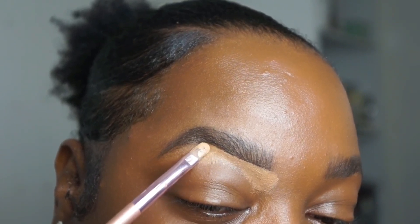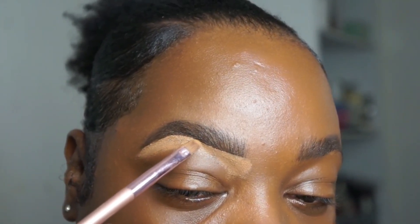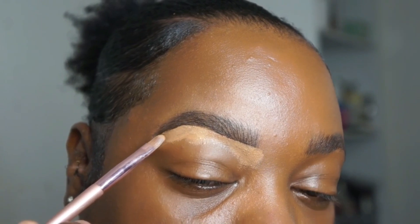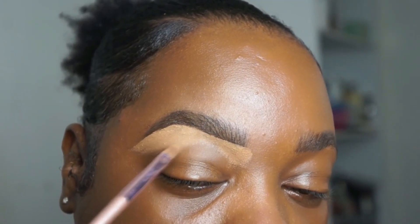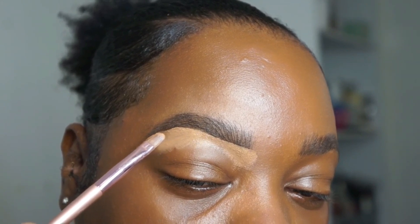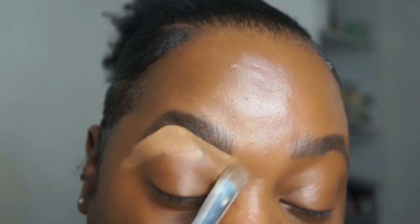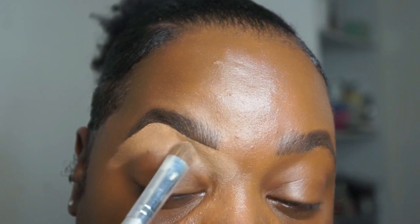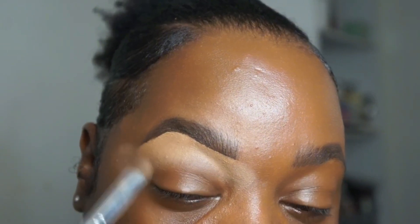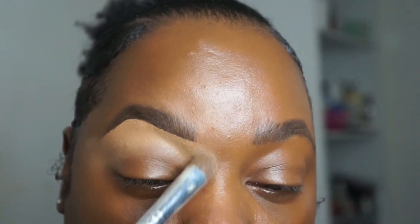So I'm just going in with a cream concealer — I believe this is from Makeup Forever. Definitely a great brand, especially if you're starting off as a makeup artist. You're supposed to go two shades lighter than your skin tone; I believe this is probably three, maybe four. But I like that blank canvas base above the lids — I like the brows to really be defined. And it helps with the eyeshadow too. If I decide to put on eyeshadow, which I am later on, this will be my base. Because you want to blend — and when I say blend, blend.